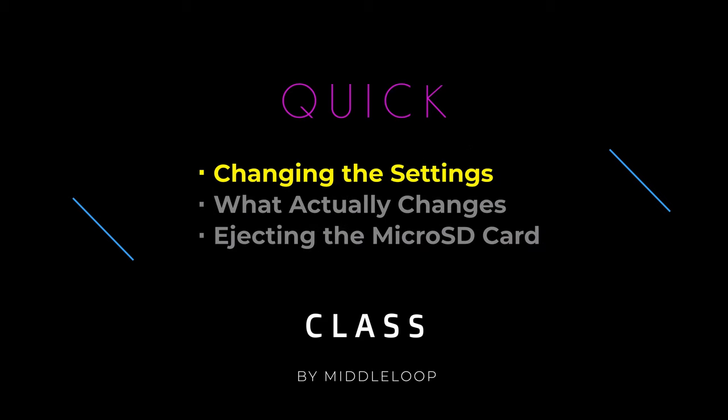First, we'll show how to change the settings so that the RC Pro starts to utilize the SD card. Next, we'll cover what actually changes and what continues to be recorded on the internal memory regardless of the setting. And then some quick information on how to safely dismount the SD card.